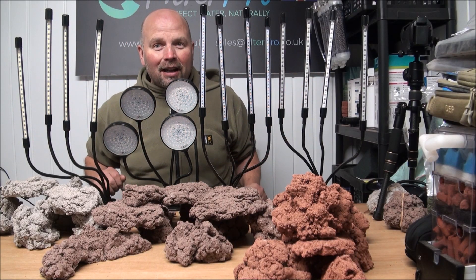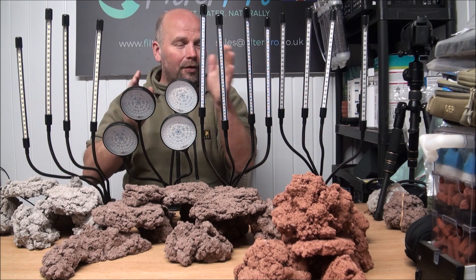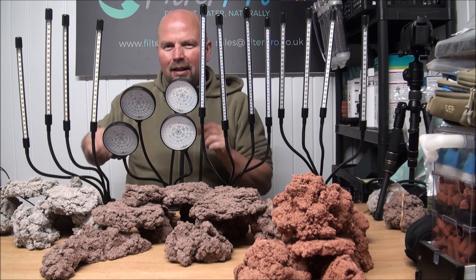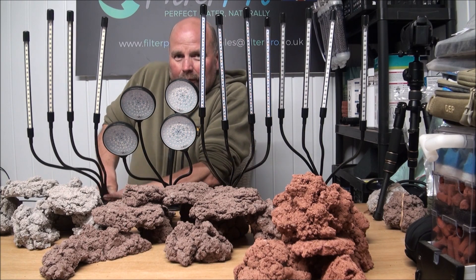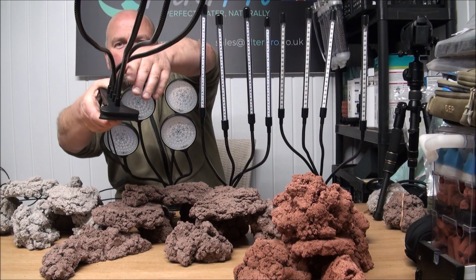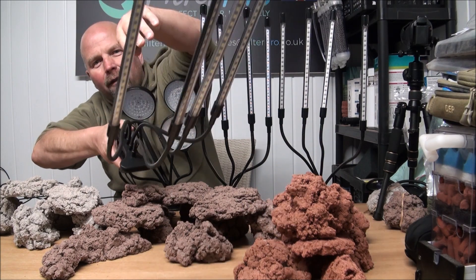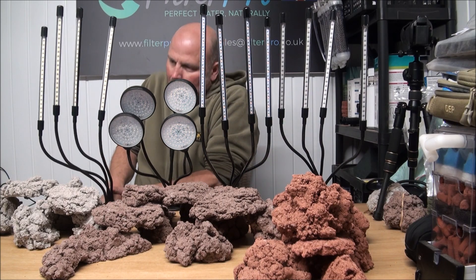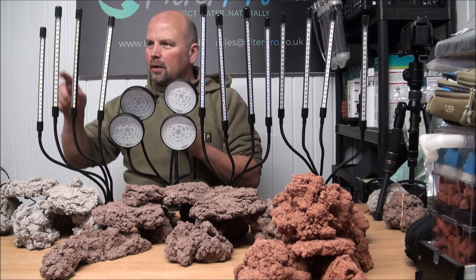Look at all this lot — it looks pretty technical but really it isn't. All of these light sets, and there's four of them here, are built around the same sort of clip and USB power source. They've got a really strong crocodile clip, some little bendy pipes, and then four lights on there. All the rest are the same but they have different lighting effects.